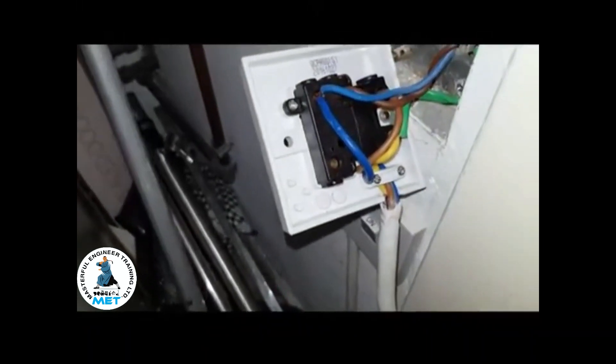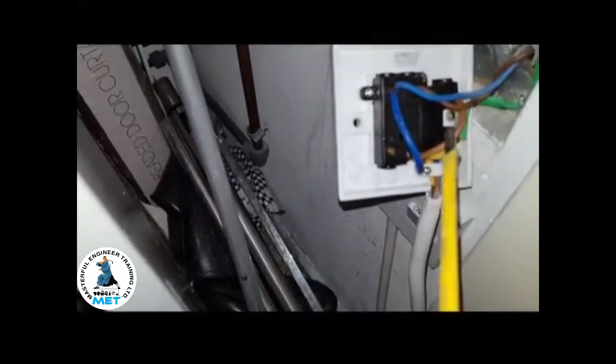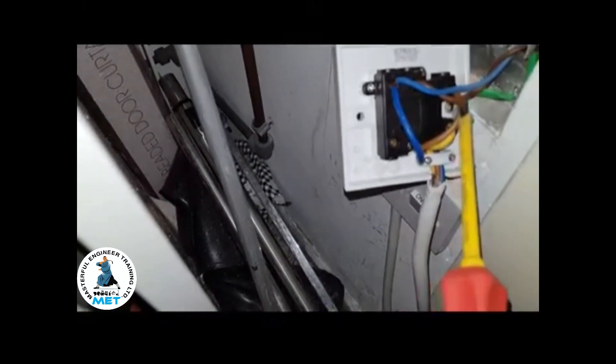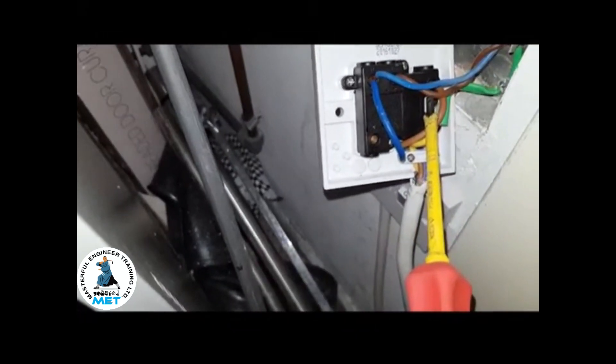Now this is the back of the switch, and this is what's happening. These two wires here at the top — with the screwdriver — that's the feed coming into this switch: live and neutral. That brown one there is a supply neutral.